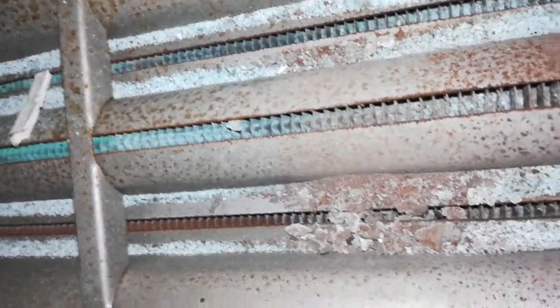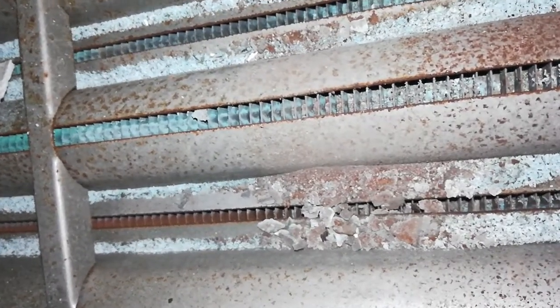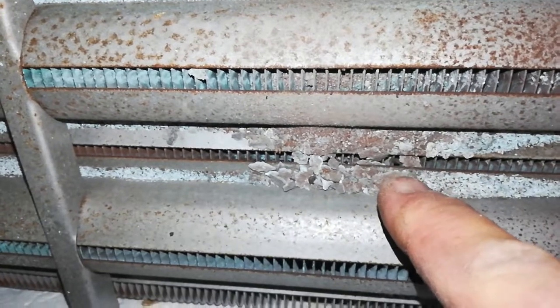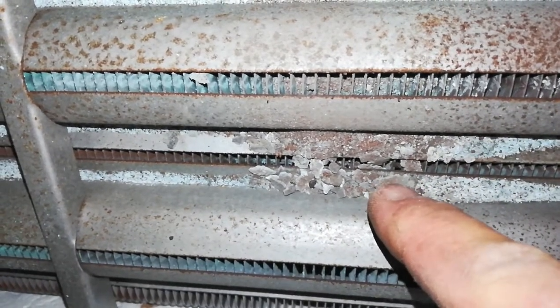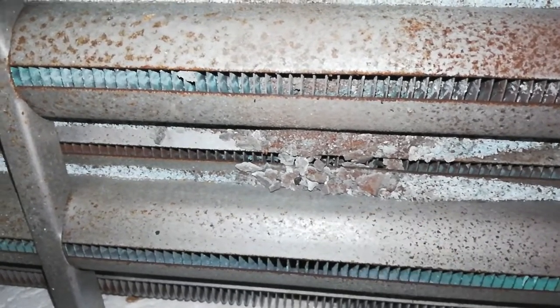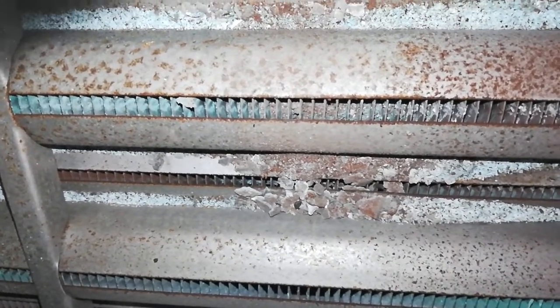And inside, basically what you have is a plugged-up mess from all of the years of accumulation of debris. The fan is trying to draw right above the flame, where the ignition switch goes. That area is basically right here where all this crap has accumulated. So when the fan starts drawing there, there's not enough air pull through. From underneath, it's really plugged.